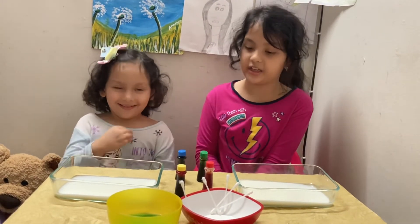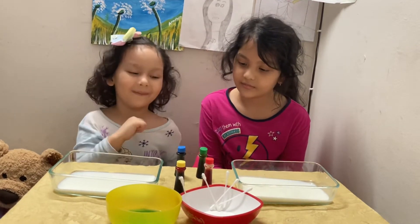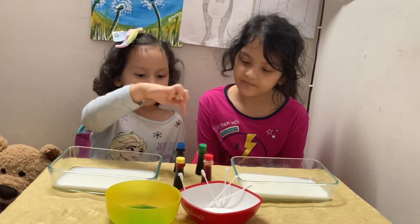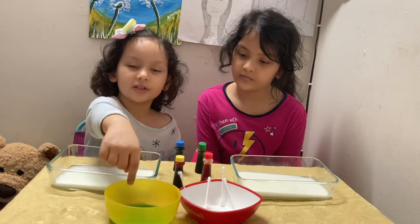So she's going to be telling the ingredients. We need milk — she got behind my sister. And food coloring: the colors are yellow, green, and blue. And cotton swabs with dish soap.